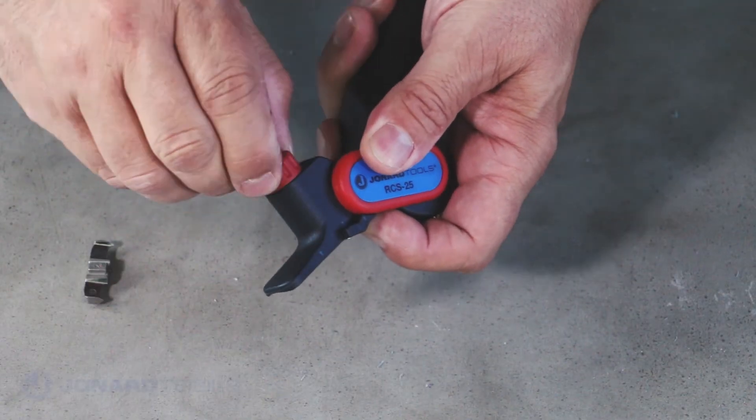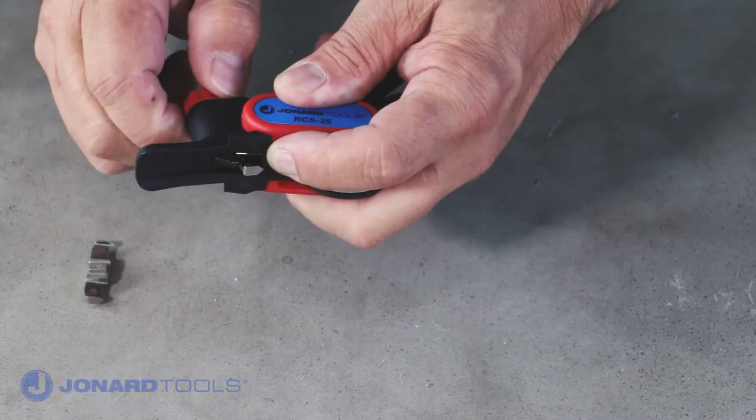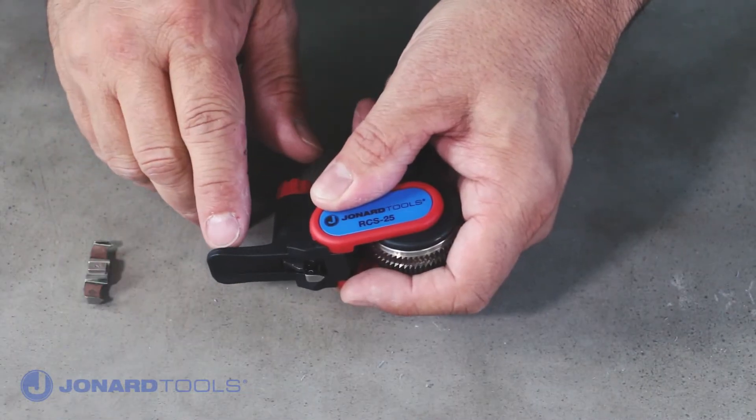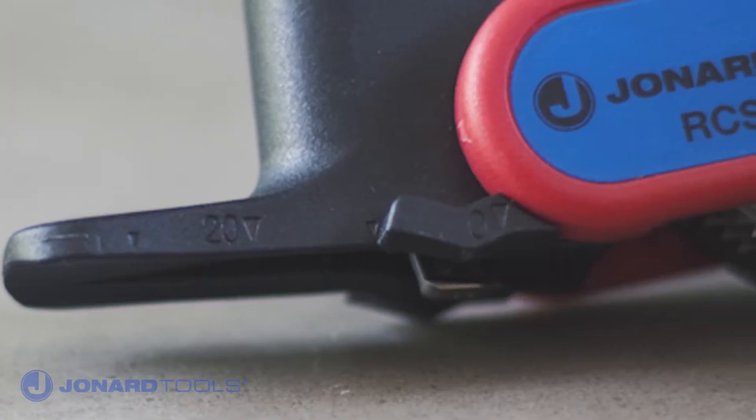The Jonard Ratcheting Cable Slitter Tool has an adjustable cutting depth of 0 to 5 mm. The tool also has a handy scale along the side marked with 0, 10, 20, and 30 mm to show you the length of your cut.